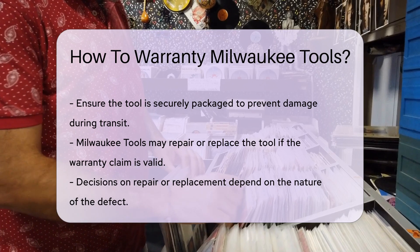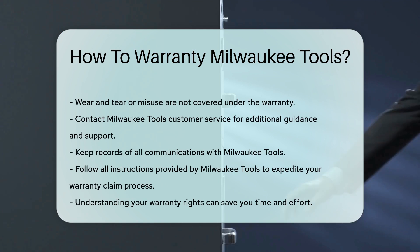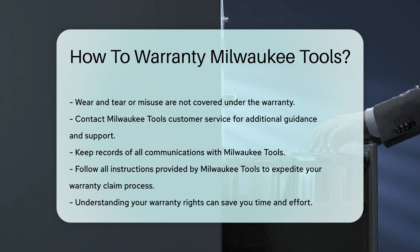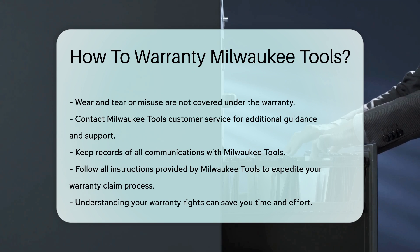For further assistance, you can contact Milwaukee Tools customer service. They can provide additional guidance and support. Always keep records of your communications with the company. Ensure you follow all instructions provided by Milwaukee Tools. This will help expedite your warranty claim process.